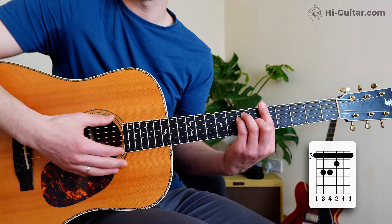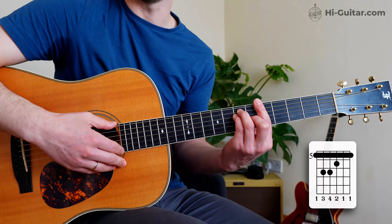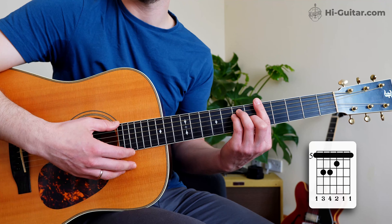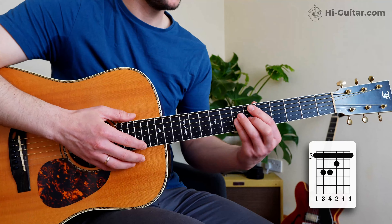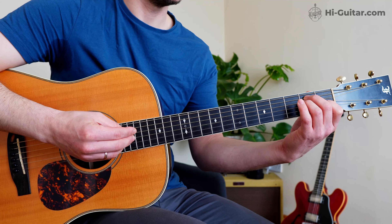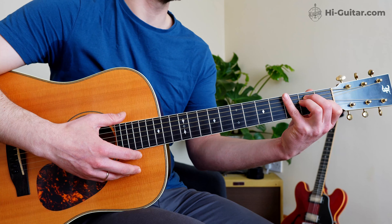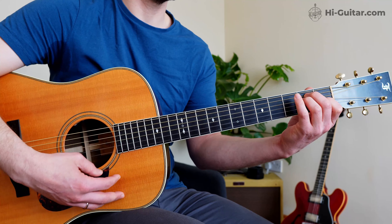The two things that make these rhythms different from what you can play on open chords are: number one, playing staccato — short and separated rhythms; and number two, dead notes. Staccato works like this: you hear the chord, but then quickly after it's cut off. You apply pressure to play the chord, and then quickly release the pressure off all the strings and fingers so you get silence.